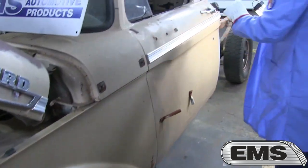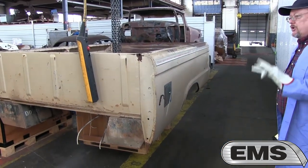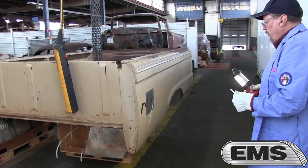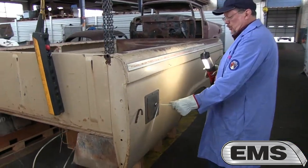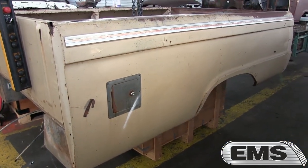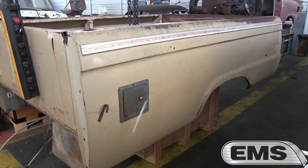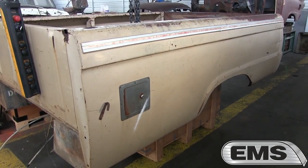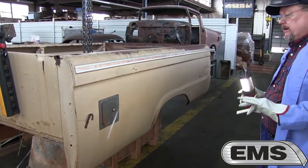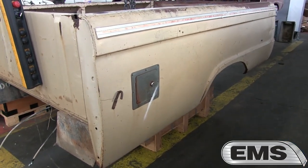Right now the bed is off — we're going to walk over to the bed. We had removed it because we're working on some new products for the 61 to 64 trucks. Notice that this one has its doorway. This has dual gas tanks added to the factory tank, and we're not exactly sure if it was a dealer-installed factory accessory or aftermarket. Kind of remember them as a kid, but as we took it apart, it's an interesting topic.